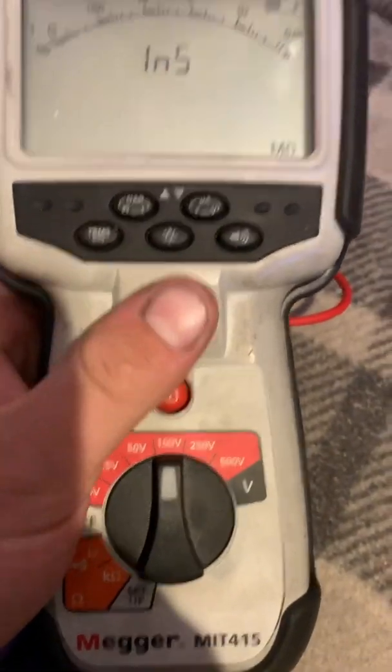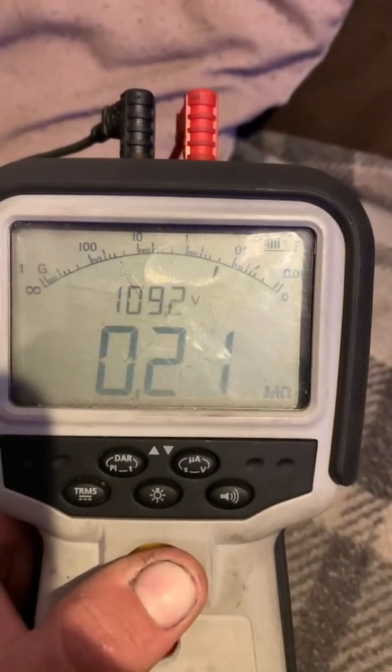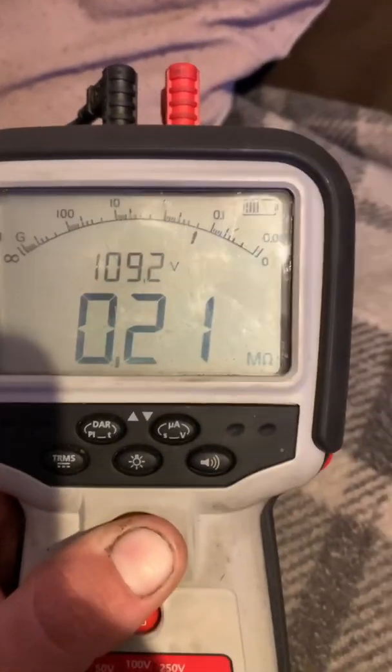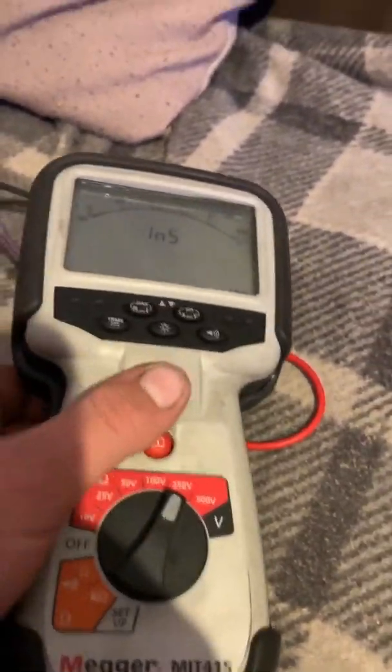So, here we are with the nice new shiny injector at 100 volts. It's reading 109 volts - you can see the needle's over on the right hand side, so it's connected, and decent results - they are to pass.